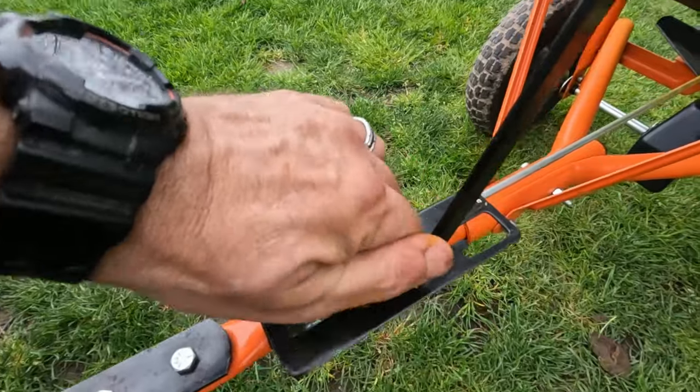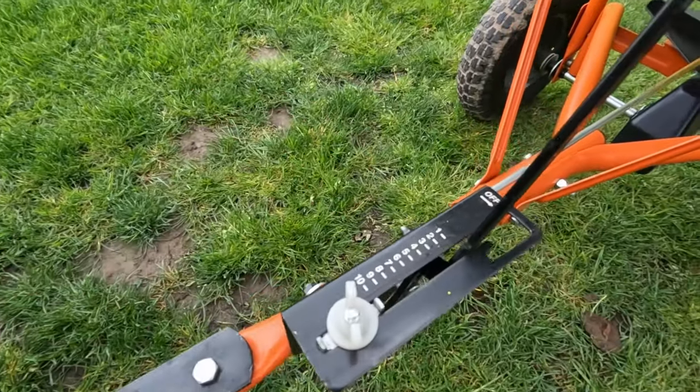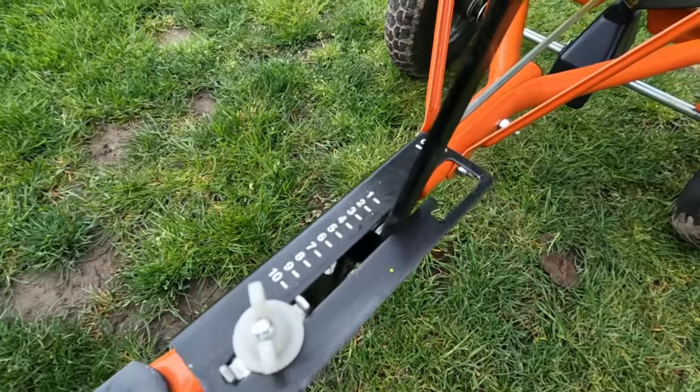Nothing too difficult as far as putting it together. Like I said, just watch that you get those certain bolts in the right spot so you don't end up messing up the trap door later. It also has some adjustment here for how open you want it to be.